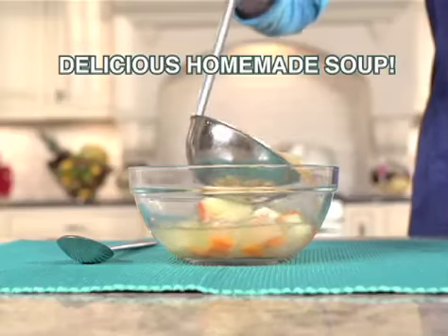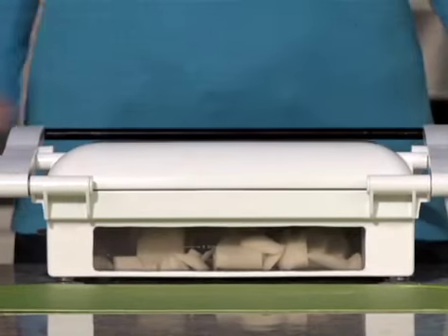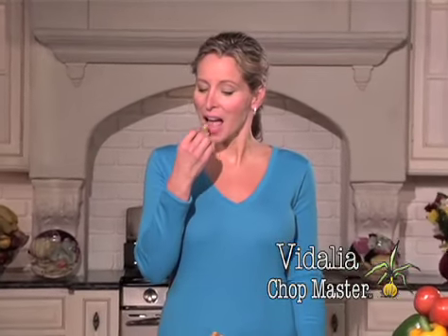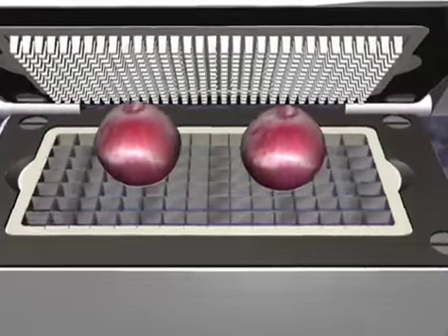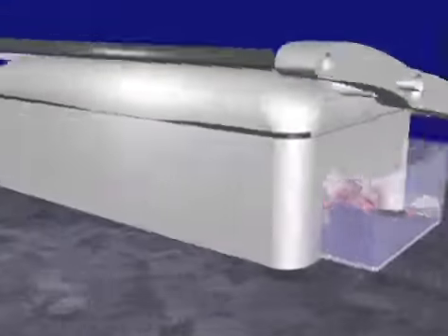Everything you like for the most delicious homemade soup, easier than ever. Watch as you just press and the Vitalia does all the rest. A whole batch of potatoes precision cut into fries quickly and easily right before your eyes. The all-new Vitalia Chopmaster has a large precision stainless steel cutting surface for perfect results every time.